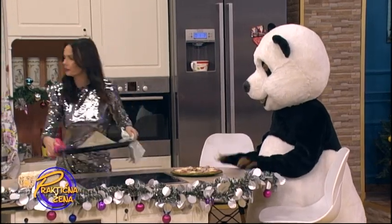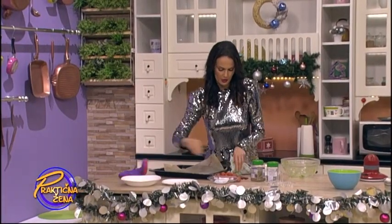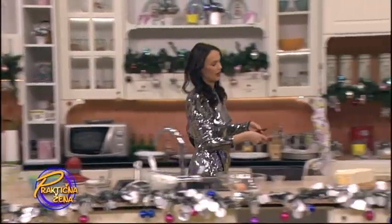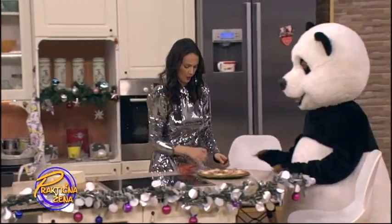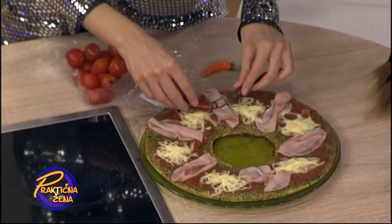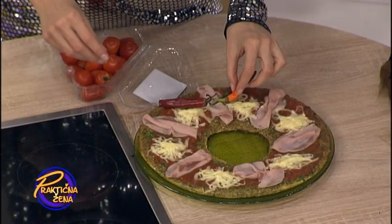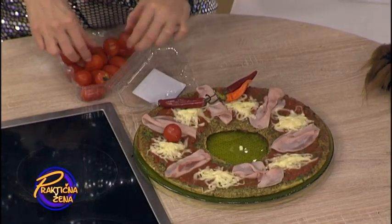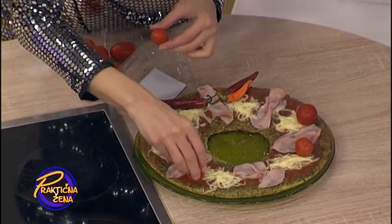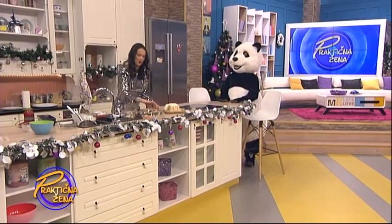Sad ćeš vidjeti kako, Medo. Ovdje imamo cherry paradajz i imamo ove male papričice. Pa ćemo da napravimo do kraja pravi venac. Ovako — ovdje će nam biti kao, na primjer, mašnica, nekako ide gore. A ovdje ćemo staviti kao da su ove kuglice lepe ukrasne. Serviramo na novogodišnjem stolu. Može da izgleda tako.